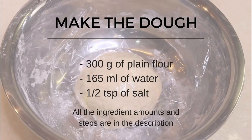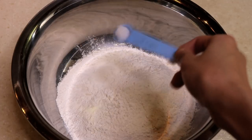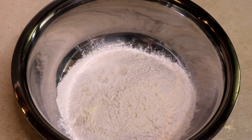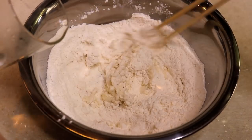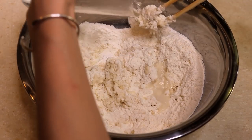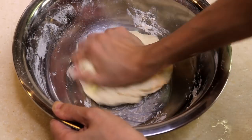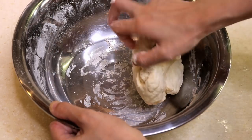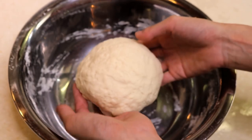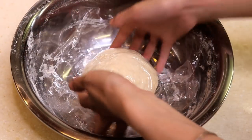Let's get ready to make the dough. You need 300 grams of plain flour and half teaspoon of salt. Give it a mix, then add in the warm water. Mix it and knead it until all the flour comes together and becomes dough. Cover it and let it sit for 30 minutes.